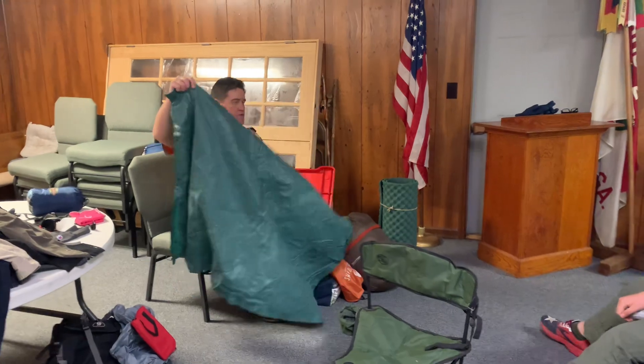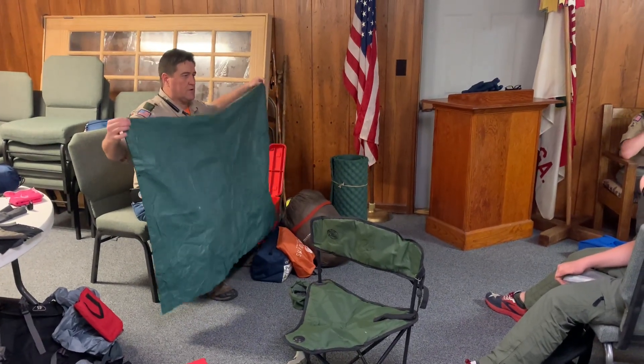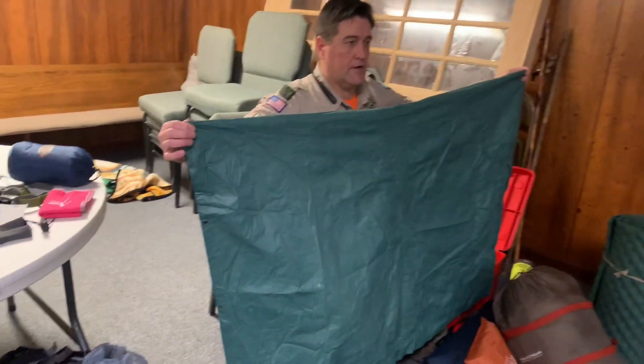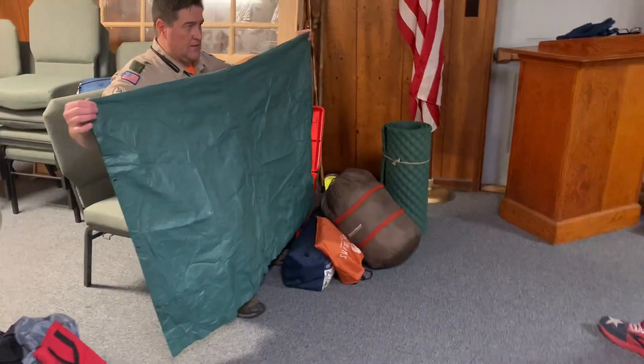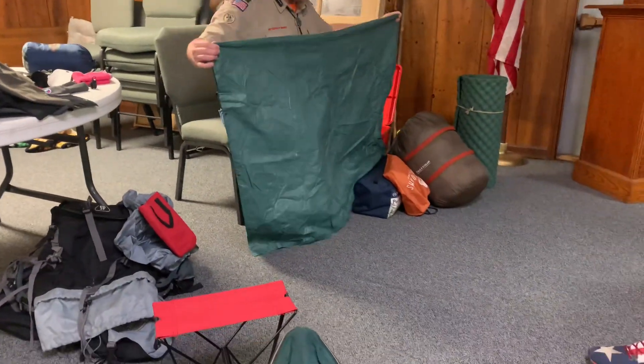When you get ready to set your tent up, you're going to want a tarp. If you don't have a tarp, you will resort to using your rain fly, because the ground is going to be wet when we get there and it's going to freeze that night. You don't want the bottom of your tent to be wet, and the bottom of your tent is going to freeze that night.